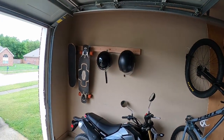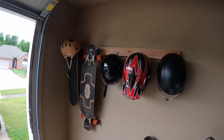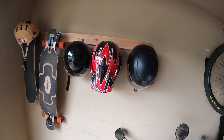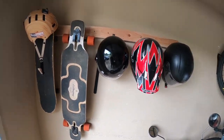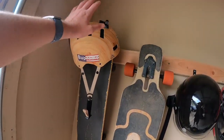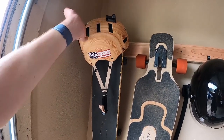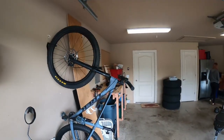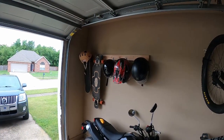That makes me so happy. This is much better. We have the three big helmets hanging — a little bit closer, but well spaced out. We got the two boards, and there's not really a great space for this smaller helmet, but I really only use it while mountain biking, so it can just sit on top of the boards or on the mountain bike handles. That is the helmet station.